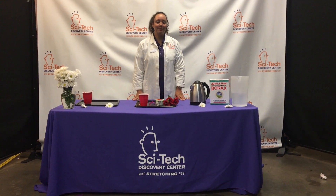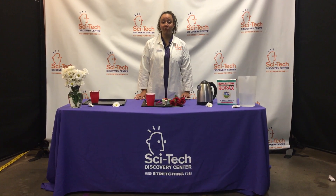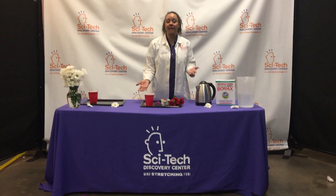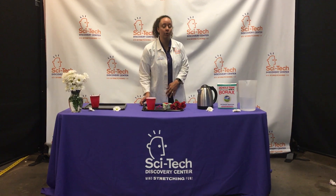Hi everybody, my name is Marquita Mears and I'm here at SciTech Discovery Center. This is our Sciam series. Today I'm going to teach you a little bit about supersaturated solutions, and the experiment we're going to do is with some materials that you can find at home, at your local drugstore, or your grocery store.